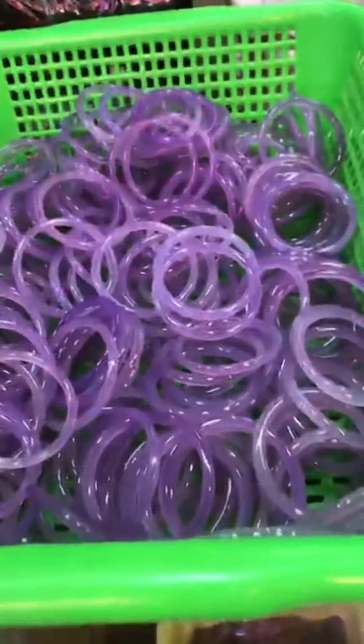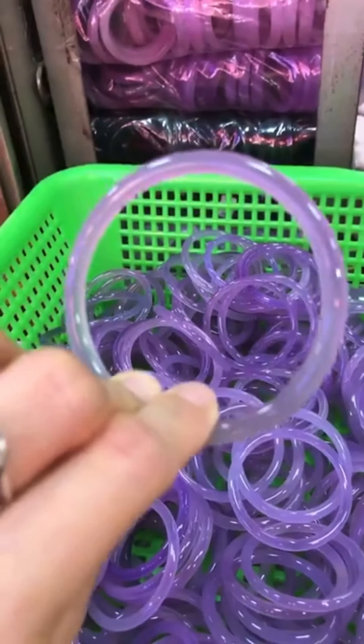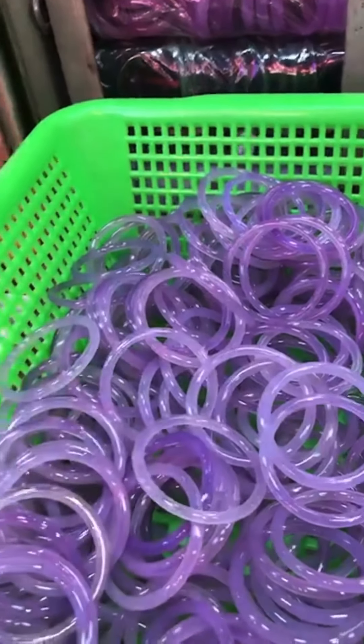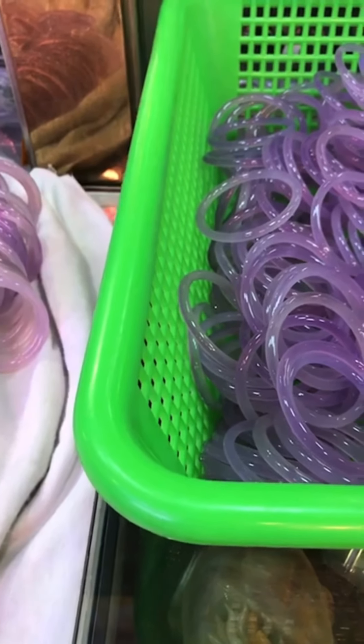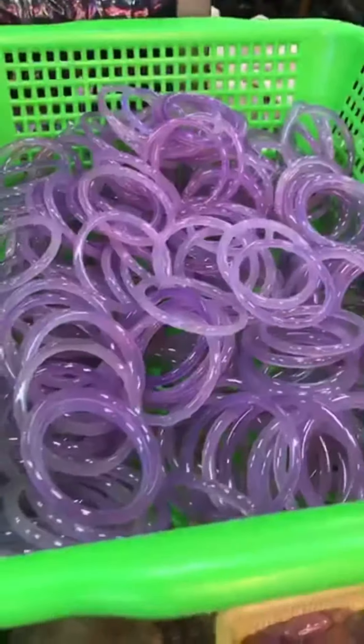It's kind of light purple and it's very cold. It's also very common.